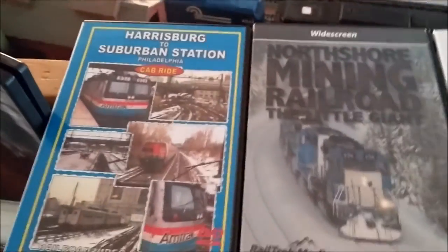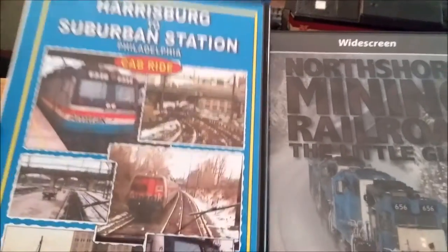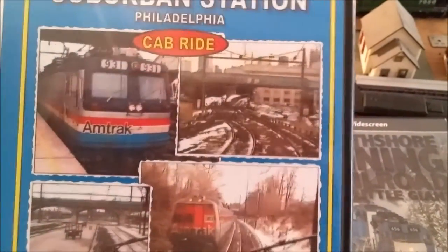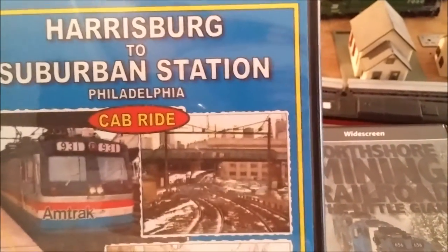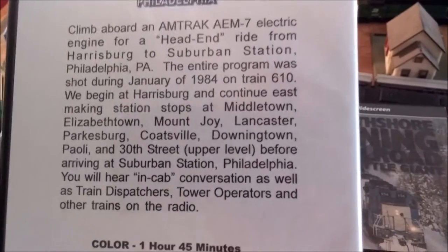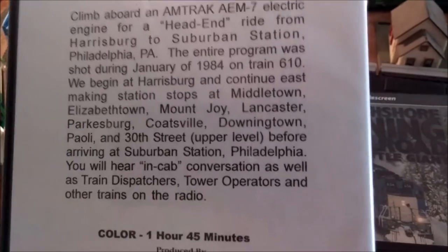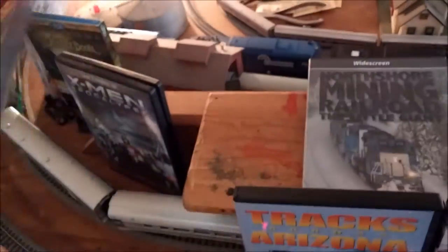I also bought a whole bunch of DVDs. Starting with trains: this is a cab ride from Harrisburg to Suburban Station in Philadelphia. You're probably thinking it's SEPTA, but it's Amtrak — a train that came from Harrisburg all the way to 30th Street Station or Suburban Station on the upper level. I fell asleep watching this tape when my dad finished it. He told me they actually clipped out the 30th Street portion and skipped to entering Suburban Station, but I'll have to see for myself.